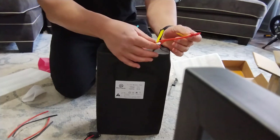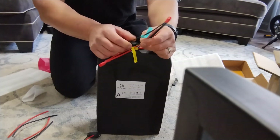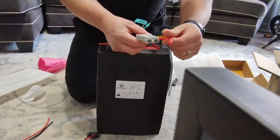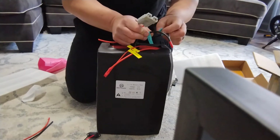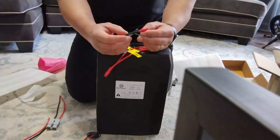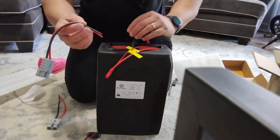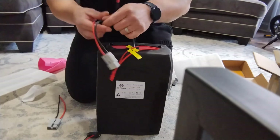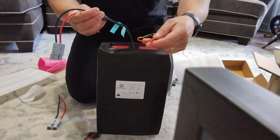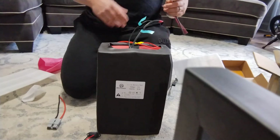So we've got charge positive, power positive over here. And this is power negative, charge negative. We're not going to charge — we're going to do over here an XT60 on this guy. Get into soldering. And over here — this is discharge, power positive. Wow, beautiful! All right, so that's what it is.